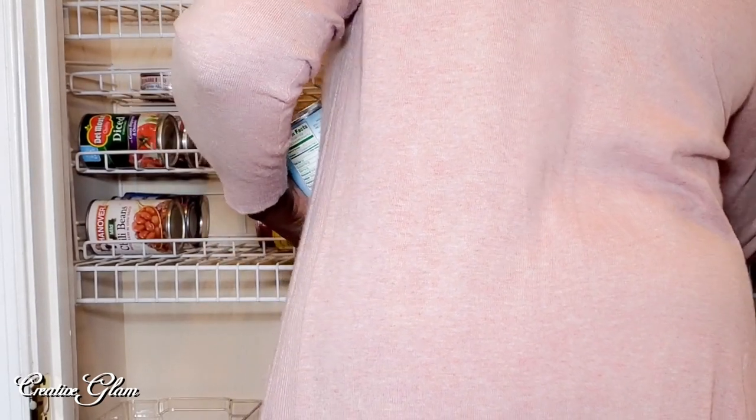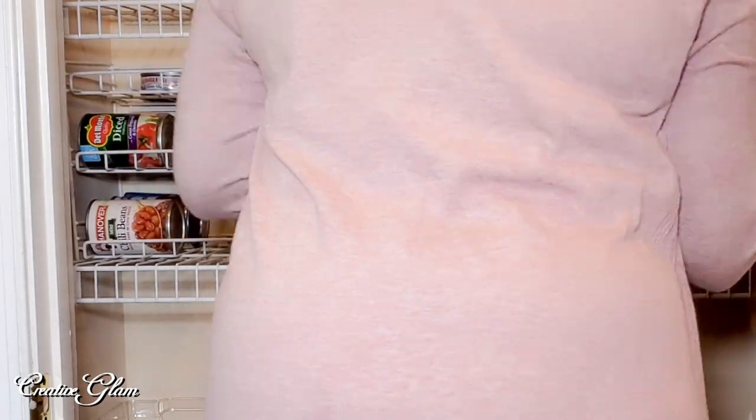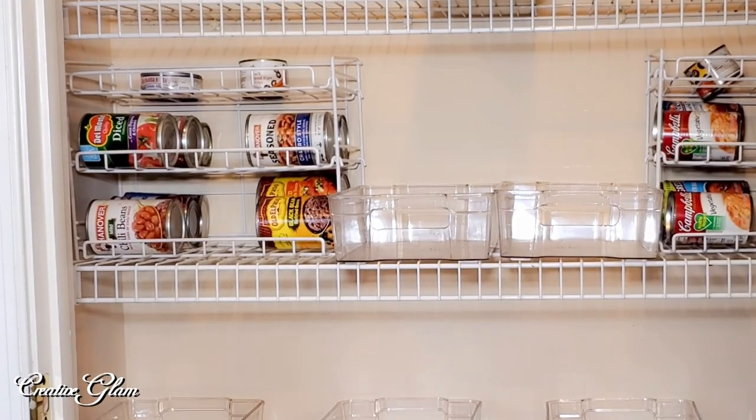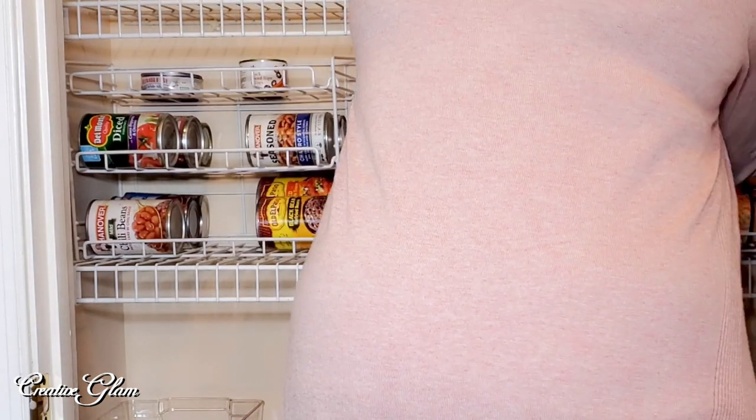My containers came with labels, but I'm hesitant to use them because the items that I currently have in any given container can change. So I'm not sure what to do — what do you all think? If anyone knows, let me know how you do it in your pantry — leave me a comment.